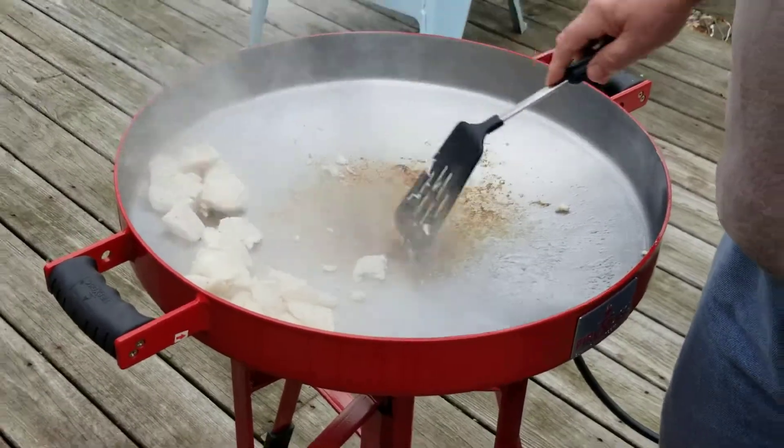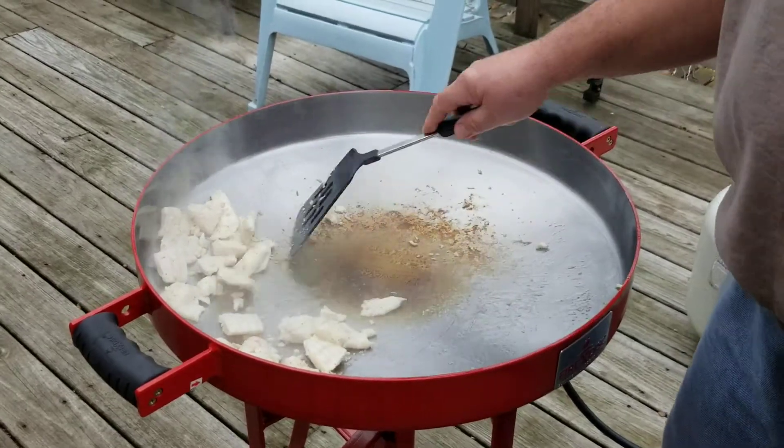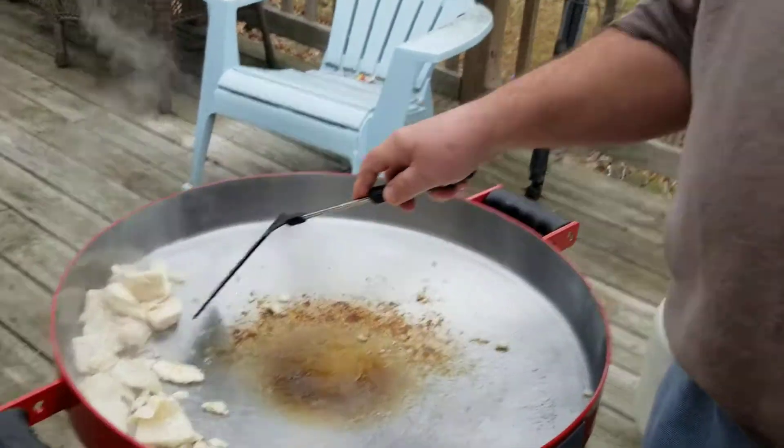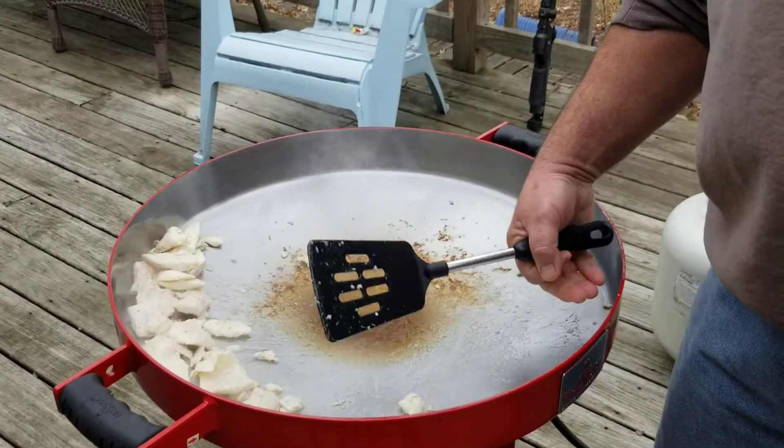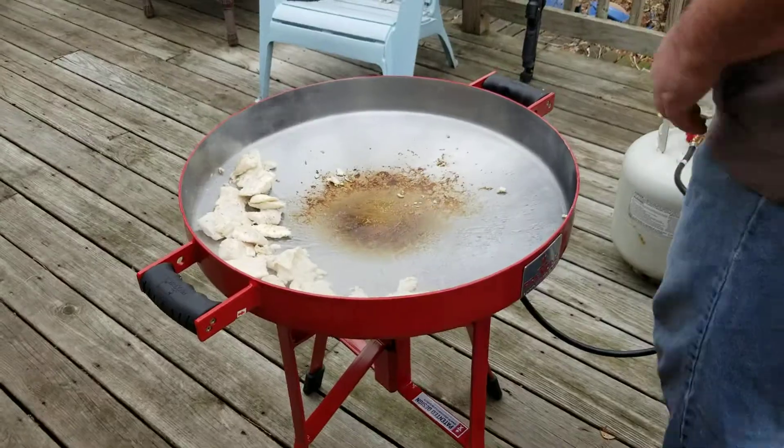I'm gonna move this away — that's just about done. Fish, of course, everybody who makes fish knows it doesn't take long. We put it on the outside here — still warm on the outside, but not as warm.